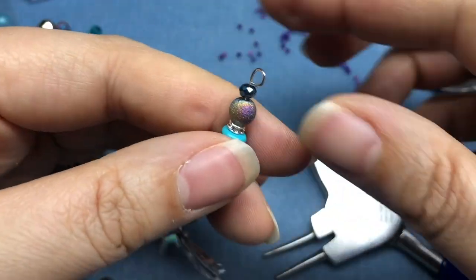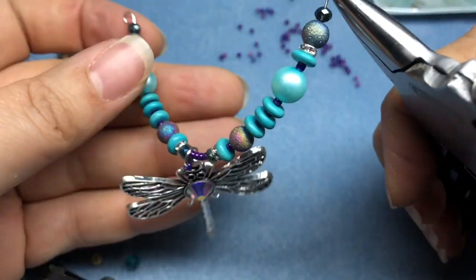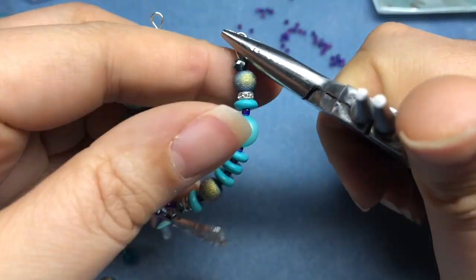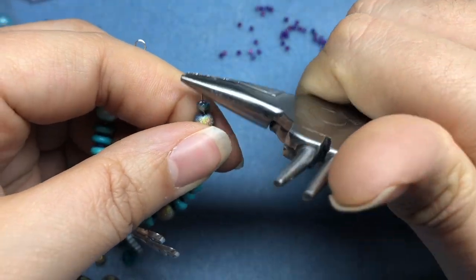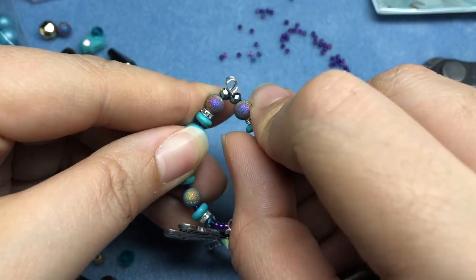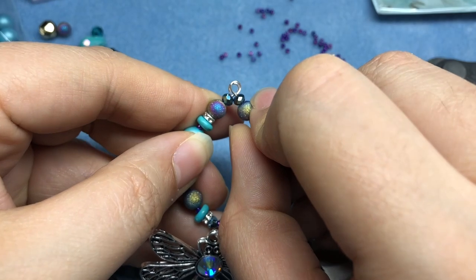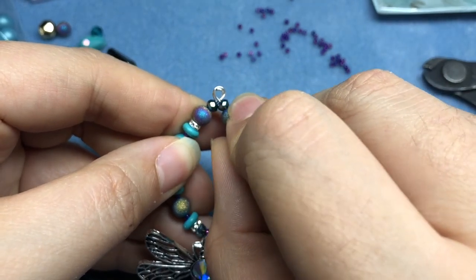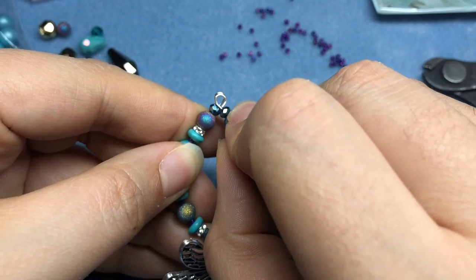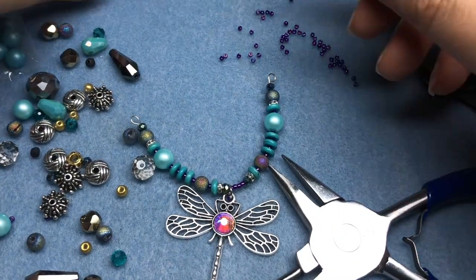I'm going to flatten this a little bit — when we had it together it was a little 3D. I'm just going to squish it a little bit and turn it inside. There we go, it's just a little flatter. We want these to lay on top of each other well. If you want to be a little more flush, you can put some seed beads next to those crystals. I think that'll work really well. I'm going to get out another jump ring.